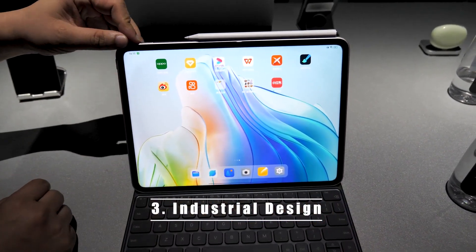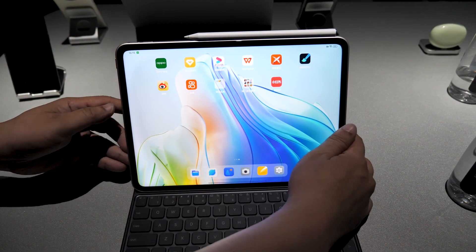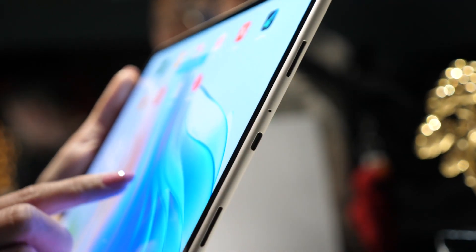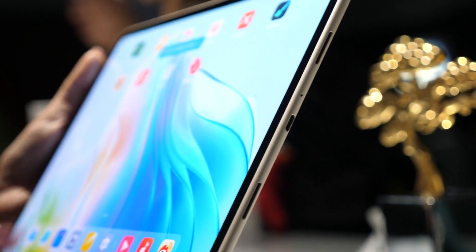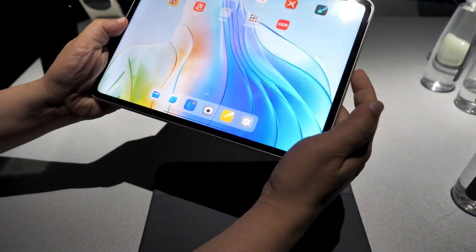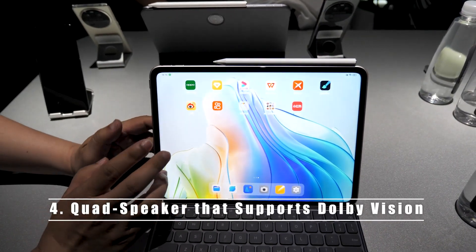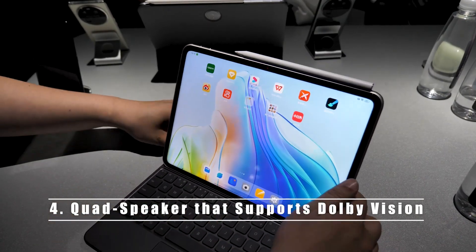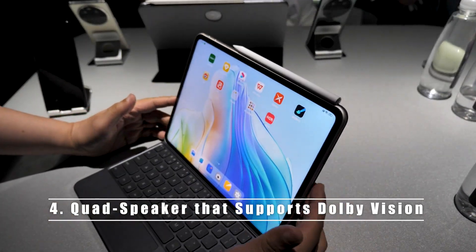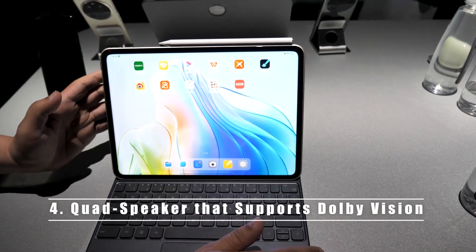Looking at the industrial design, you can see it's not a rectangle like a regular tablet — it's really circular, so the feeling when you handle it is really good, much better than others. The sound of this tablet is also pretty good. We have a 4-speaker unit and it supports Dolby Vision and Dolby Atmos.